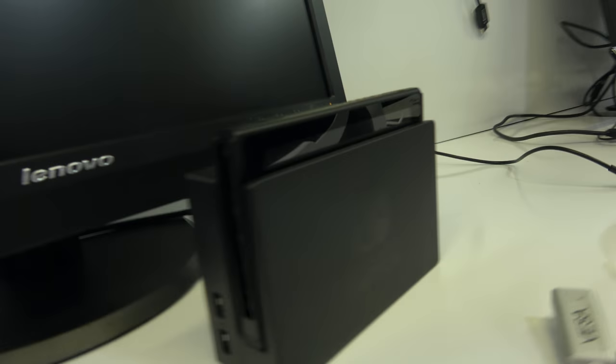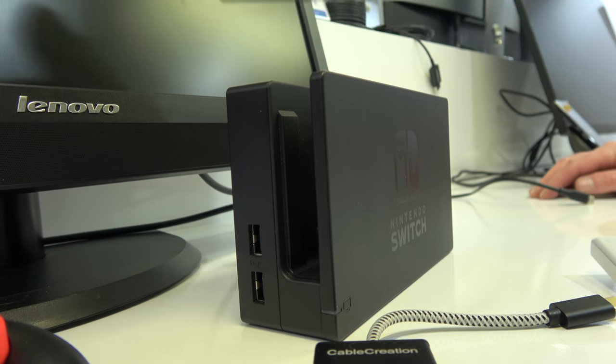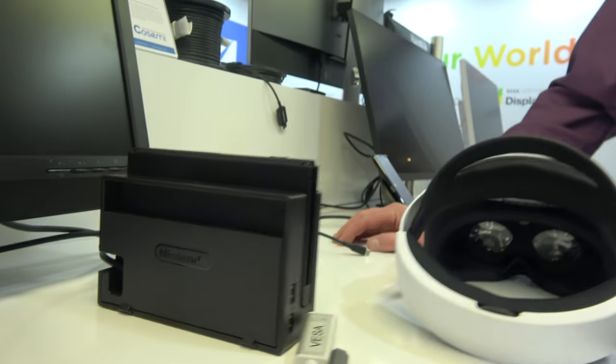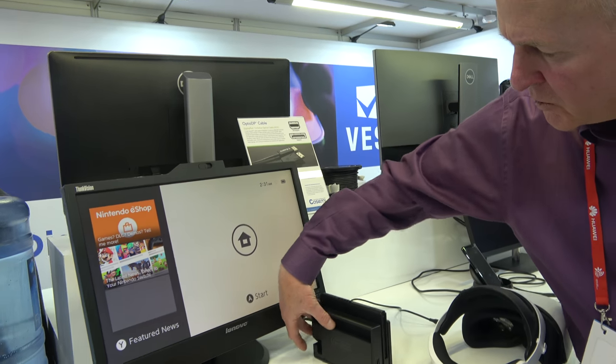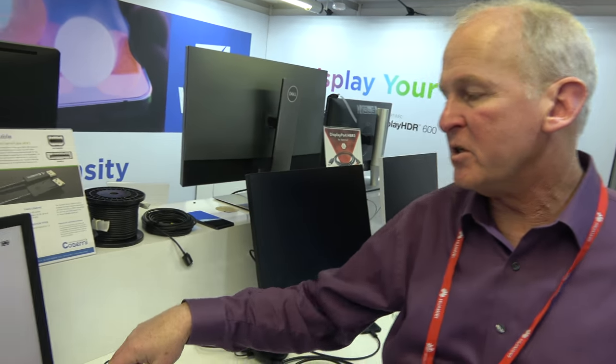There's also a Nintendo Switch on display. It uses a Type-C connection that goes through a dock box which converts it to HDMI. So internally it uses DisplayPort to transfer the video data, which is then converted to HDMI in the dock.